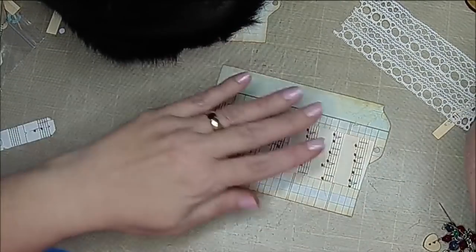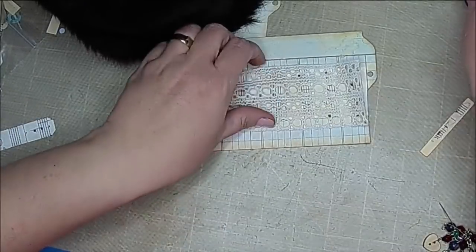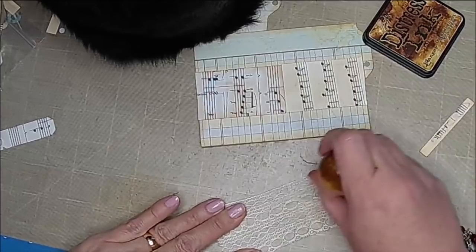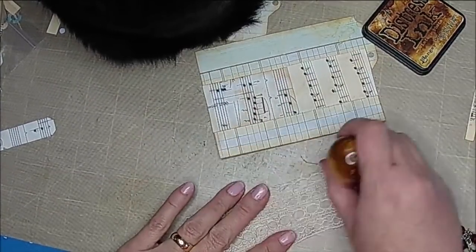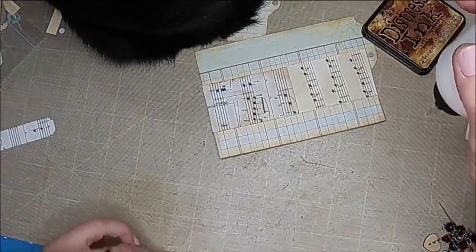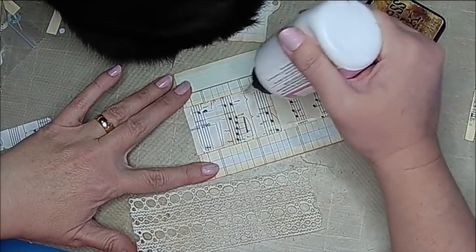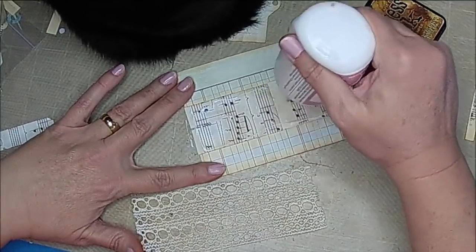You certainly don't have to do that; you could round corners if you wanted to. I think I like that lace — I really like it because it's see-through and I can see my music paper. I will put some stitching on this because I do like some sewing machine work, so I will go ahead and sew this using some brown thread.